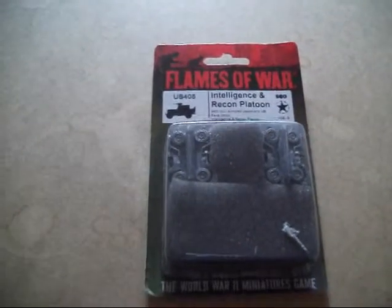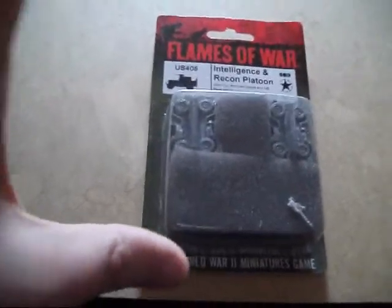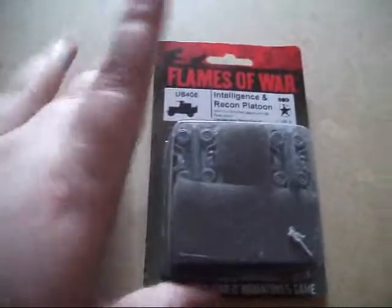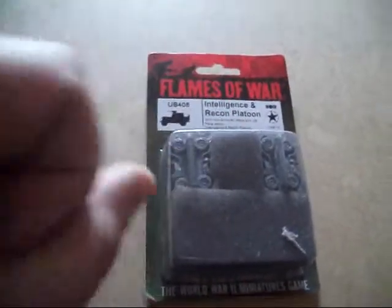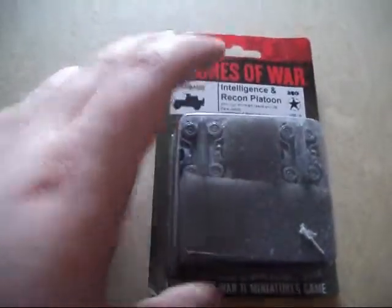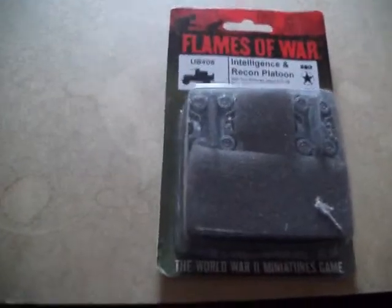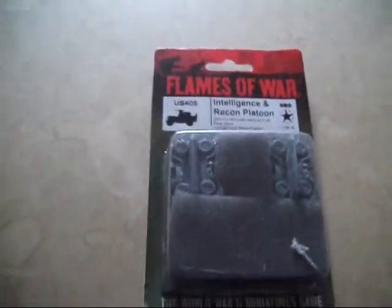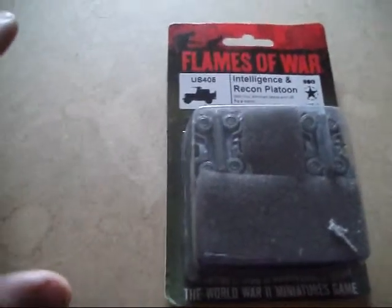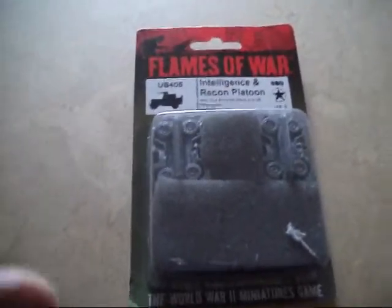Hi and welcome back to another Flames of War opening. This is a little heads up first: for this month most of the stuff will be blister packs, as you can see here, and some of the stuff I've opened. But next month there are a few things I will be opening — some of the big boxes, hopefully some of the new plastic army deals they've got, the German and American one, not so much the Russian one.